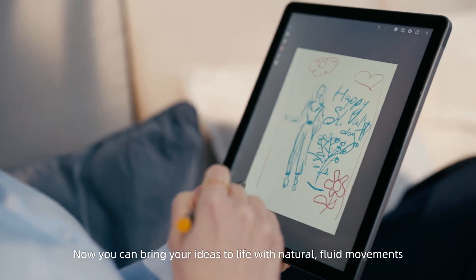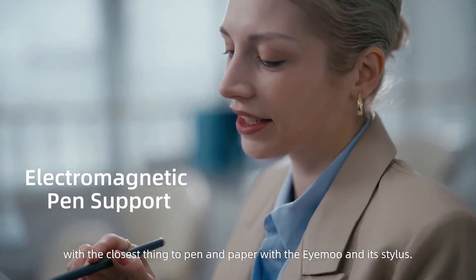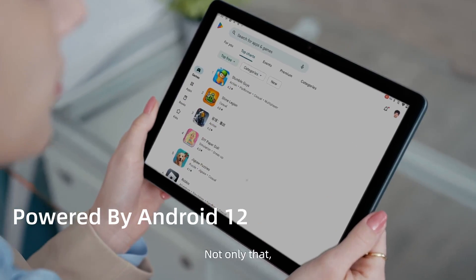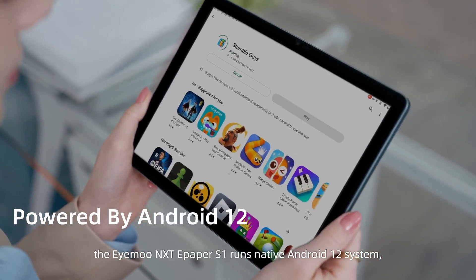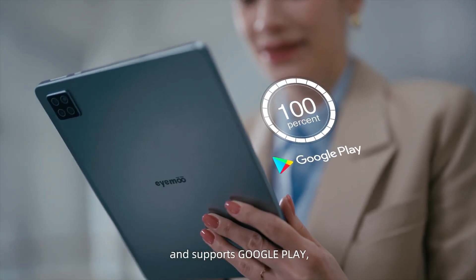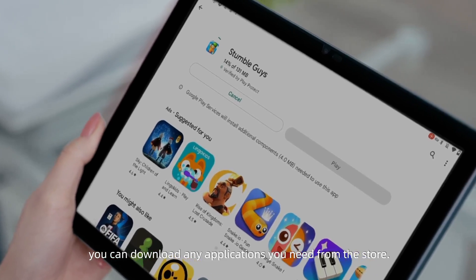The RLCD screen also has 240 dots per inch and supports 16.7 million colors. Now you can bring your ideas to life with natural, fluid movements — the closest thing to pen and paper — with the iMU and its stylus. Not only that, the iMU Next ePaper S1 runs native Android 12 and supports Google Play. You can download any applications you need from the store.